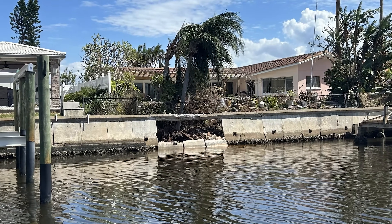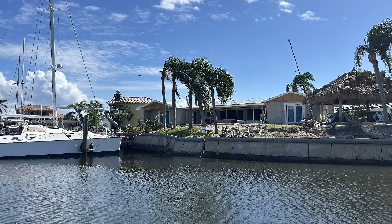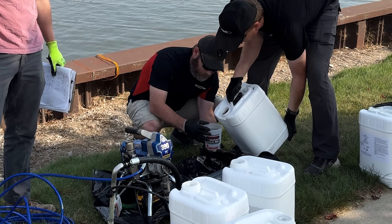Water doesn't wait. It seeps into cracks, weakens soils, and threatens everything built above it. You've seen the damage — leaking culverts, settling infrastructure, eroded seawalls, and collapsing ground. But now there's a better way to fight back.